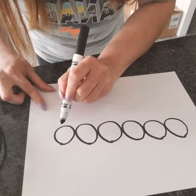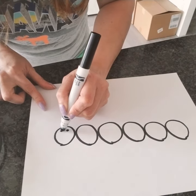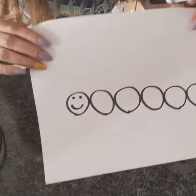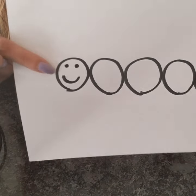So the first circle here is the head of the caterpillar. So we're gonna draw the face — the eyes, the mouth. See that? It's the face of our caterpillar.